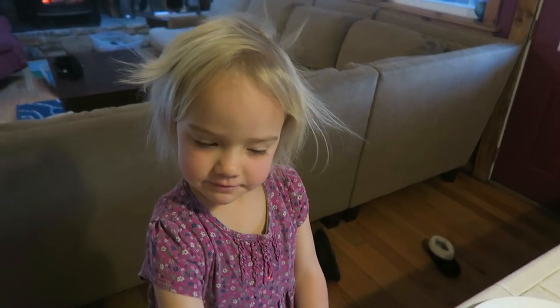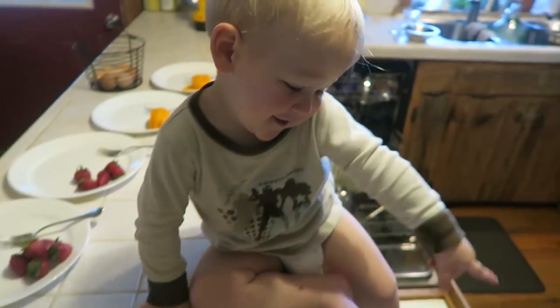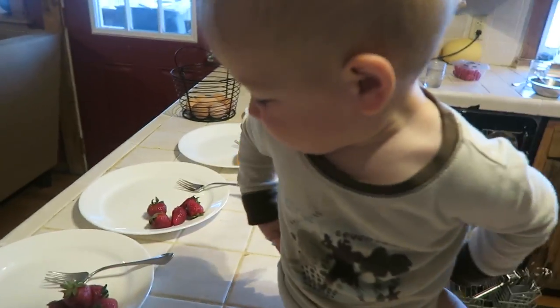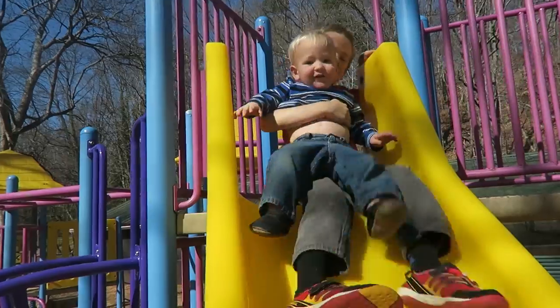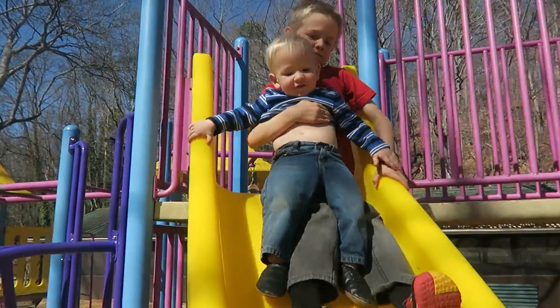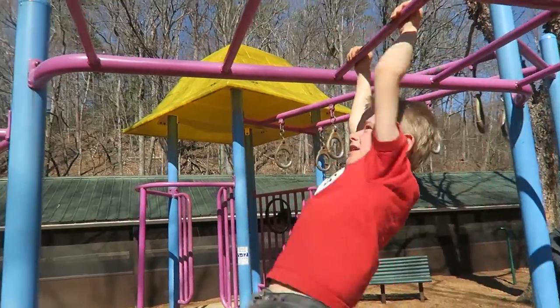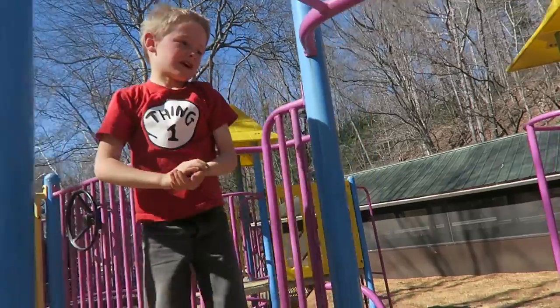Good morning! Hey, you combed your hair this morning — how nice. Getting some strawberries for breakfast, buddy. You want to go down the slide? Very crazy awesome — good job, buddy!